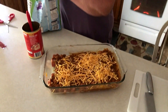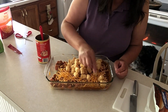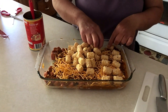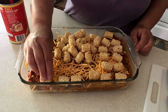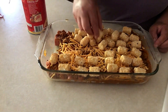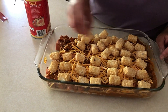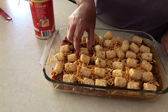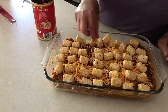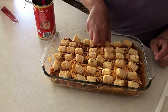I'm going to add some tater tots — I'm just going to put those over the top. It's a quick meal, nothing fancy. I'll give it a couple more.